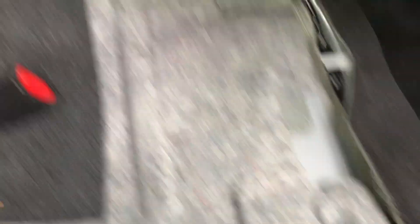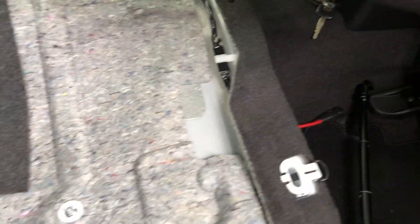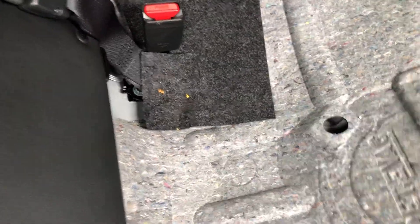First you always gotta take the seat out. You have one on this side and one on the other side - just pull them, lift the seat up, and then the seat will come out. You'll kind of have to rotate the seat out. The next thing is to lift up on this panel right here, it's just gonna come out for you.